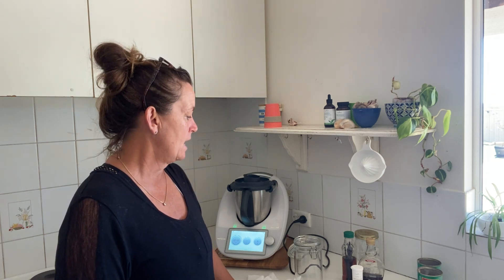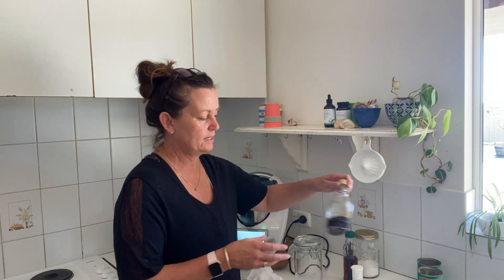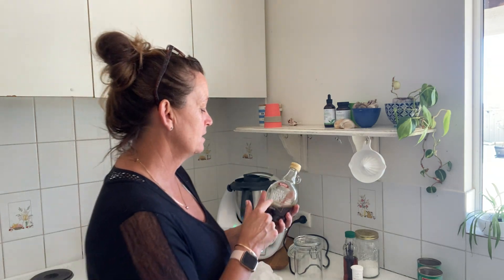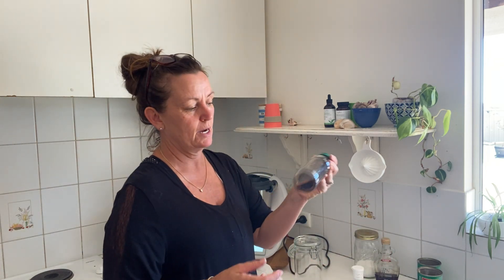I probably have it three or four times a week. I do it two different ways — I eat it with fruit, nuts, and seeds, and for that one I add in the maple syrup. Read your labels: make sure you're not buying maple-flavored gunk.